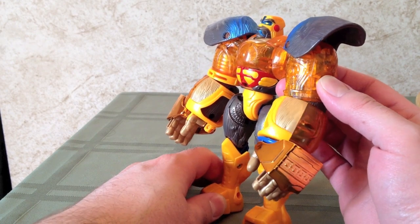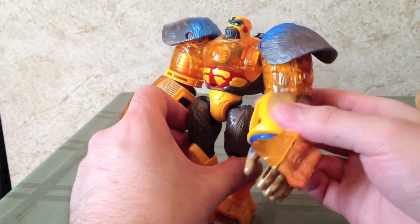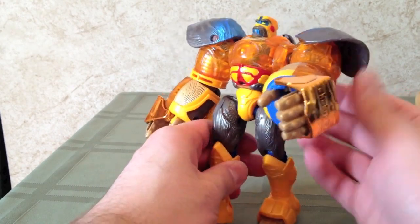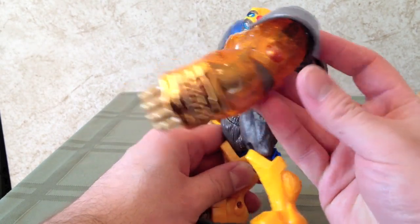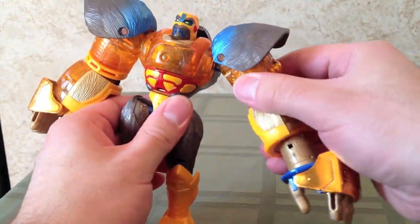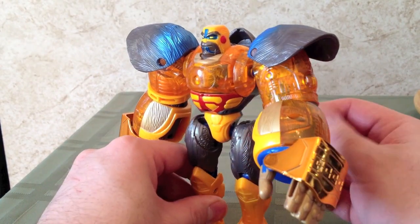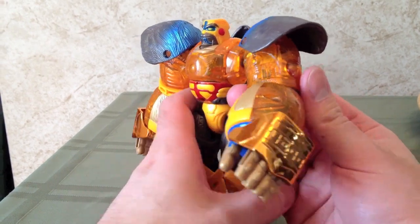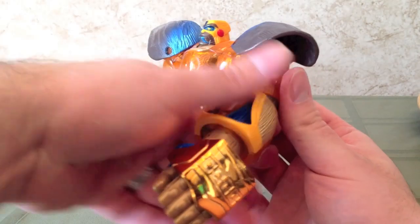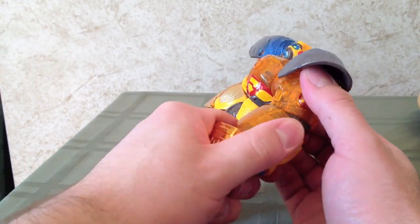I completely forgot about this — you actually spin this around to activate the Blast Punch gimmick, and then push this button here. I just went to grab the figure and I think I broke it. I'm trying to figure out how to get that thing to work again. So actually, what you do is you push this button, and this will spin around automatically, and then do the punch. Yeah, I think I broke it.